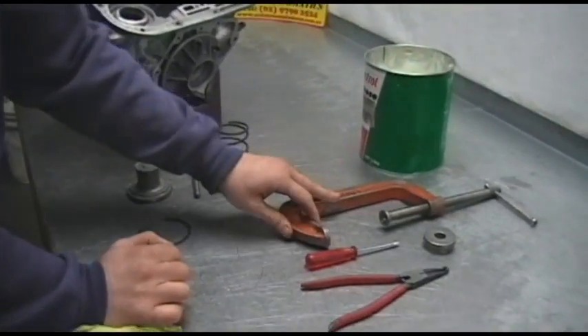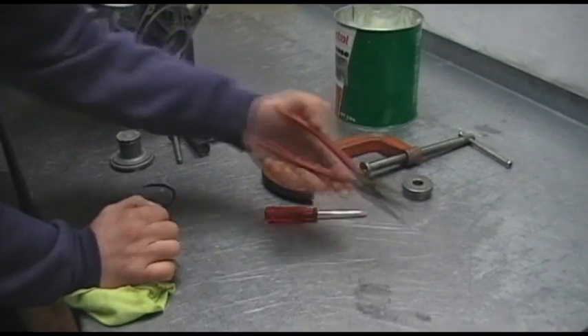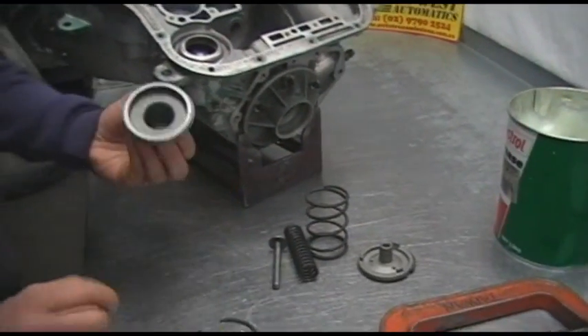The tools that you'll need are some grease or Vaseline, a G-clamp, a fine blade screwdriver, and a set of pliers going inside out.